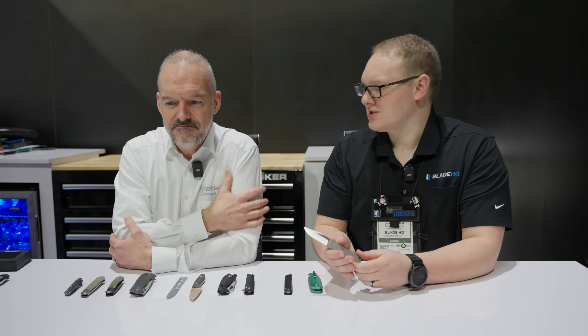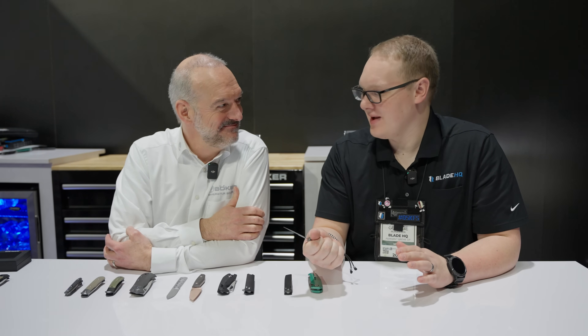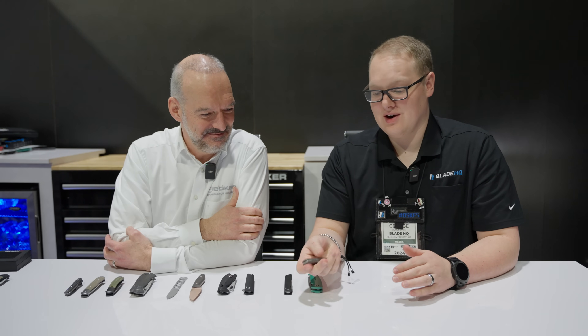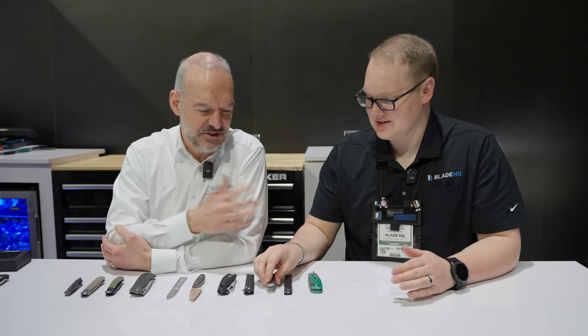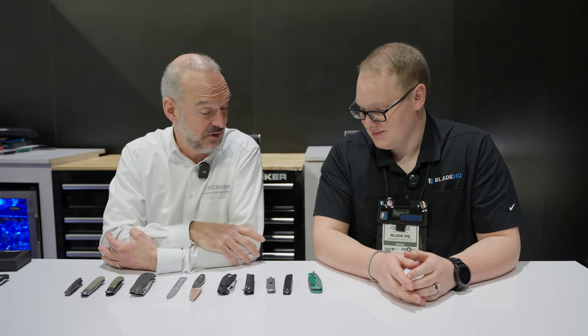I think this might be my favorite of the table too. I love the Barlow pattern, but I like a one-hand open and close — and it's here. It's very nice. And $270 retail. So for the full package made in Solingen completely — find a milled titanium Magna Cut frame lock for $270. Good luck my friends.